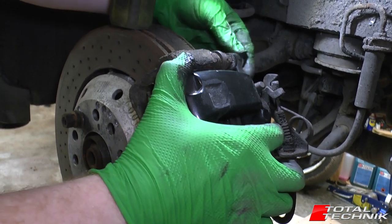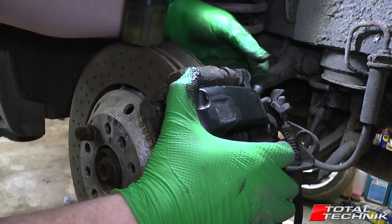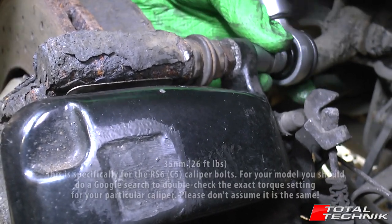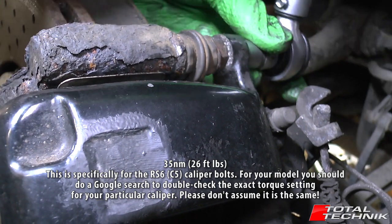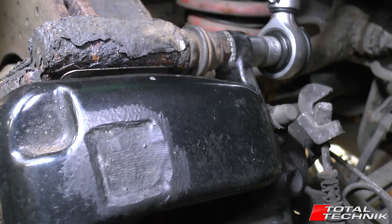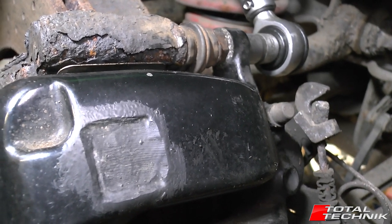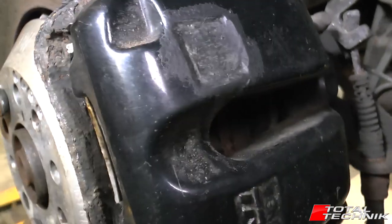Finger tighten the bolts top and bottom, then we're going to torque these up. Spec is 35 Newton metres. Grab the torque wrench and torque these up to spec — 35 Newton metres. Double check — yes, perfect. So there we go: 35 Newton metres and we're good to go.